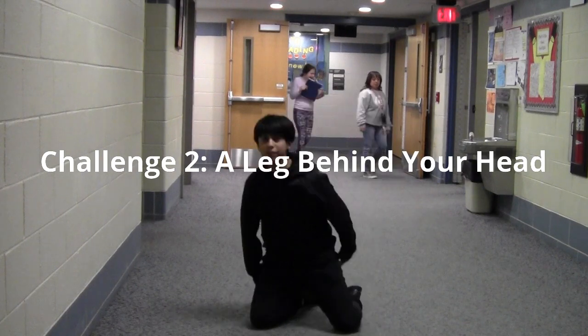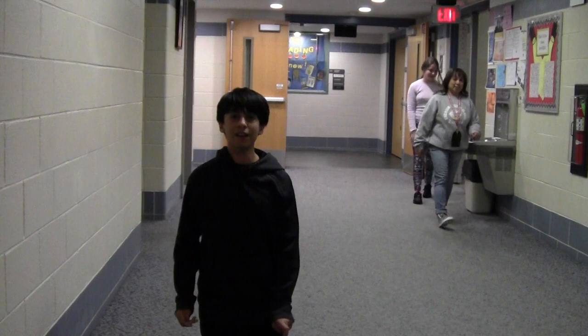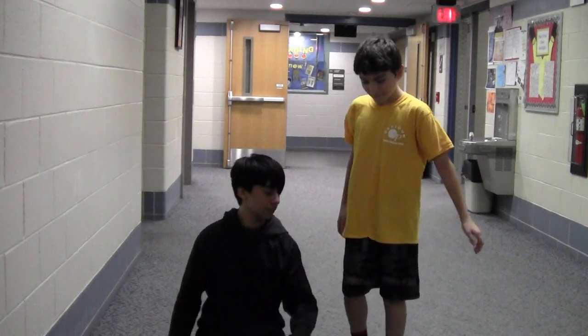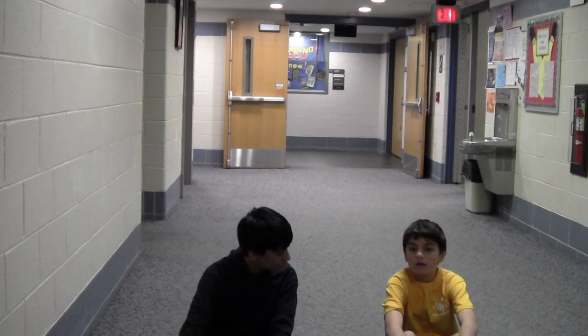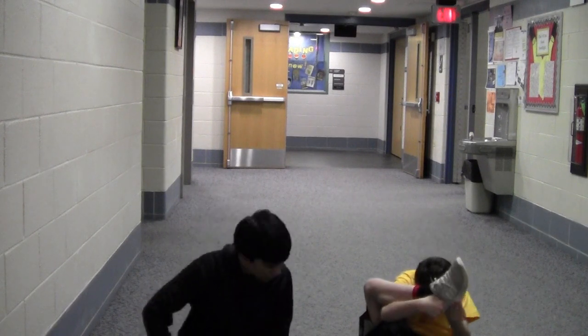Alright, everybody. Welcome to the Flex and Petty Challenge. Today, we've got our very, very special guest, Matthew. Hey, mama. Alright, let's go. So, I cannot guarantee your safety this time, but we're going to put one of our legs behind our head. Ready? Let's get him.